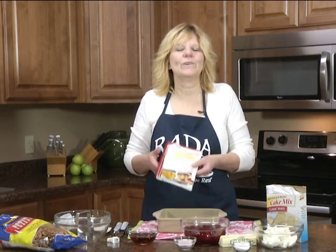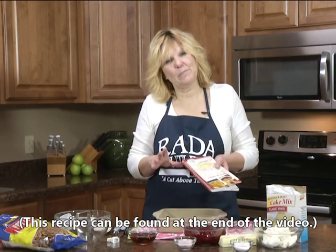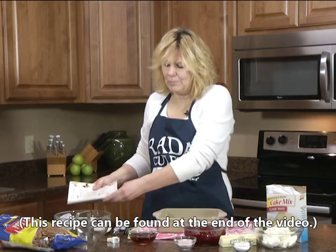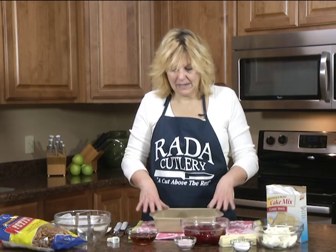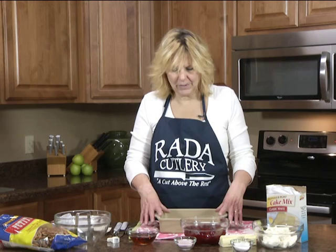Everything is made in one pan. You don't have the extra mess of bowls and extra washing. So if you love the strawberry pretzel salad, you'll love this dessert. You'll need to preheat your oven to 325 degrees and you'll need an 8x8 pan. I'm going to use the Rated Stoneware baker pan, the square one.